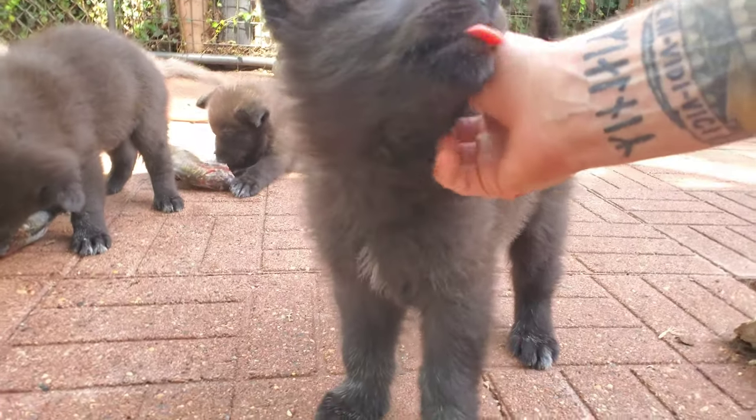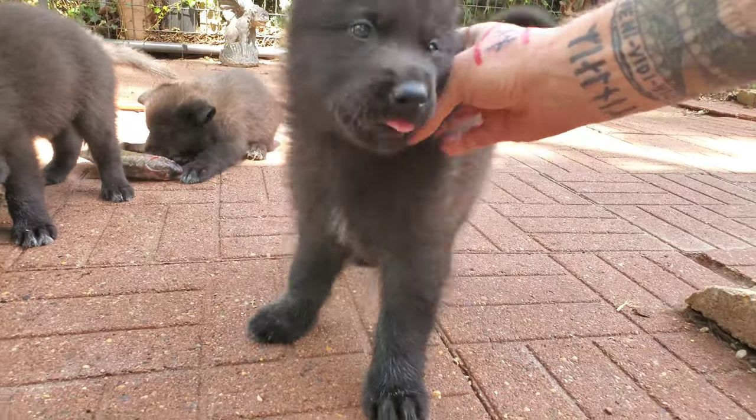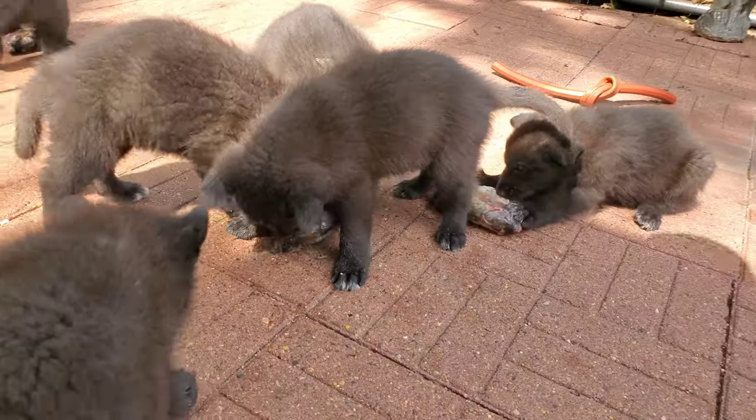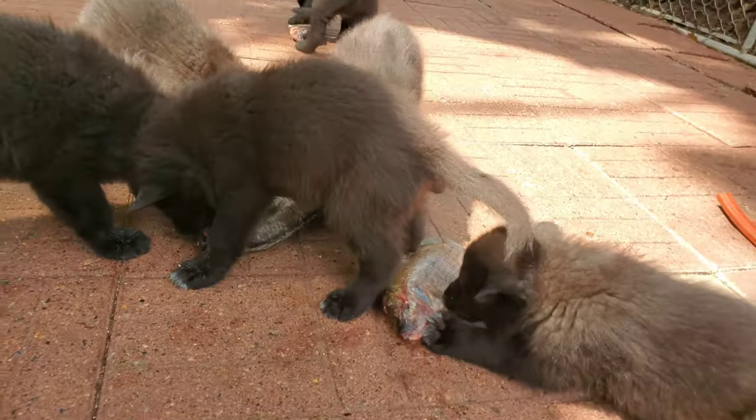That's my friend Gary and Amy's pup Crow. He's going to be a handsome boy.